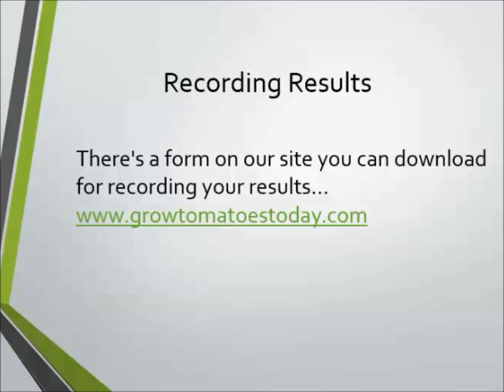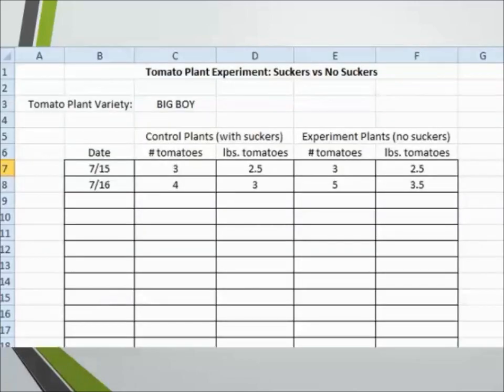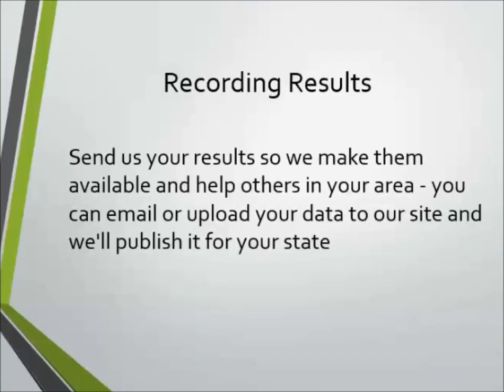Tom here. As far as recording the results, I've got a form you can download from our website. There should be a link to it in this video or below or somewhere around this video as well. It's basically an Excel spreadsheet where you can enter all this information and the spreadsheet will actually total all the numbers up at the bottom. So that's the number I need — the total. You can send me the total every month or at the end of the season, August, September, whatever. By the way, there's also a PDF document that is the same as the spreadsheet. If you like pen and paper, print that PDF document out, jot those numbers on there, and email me your results at the end of the season.